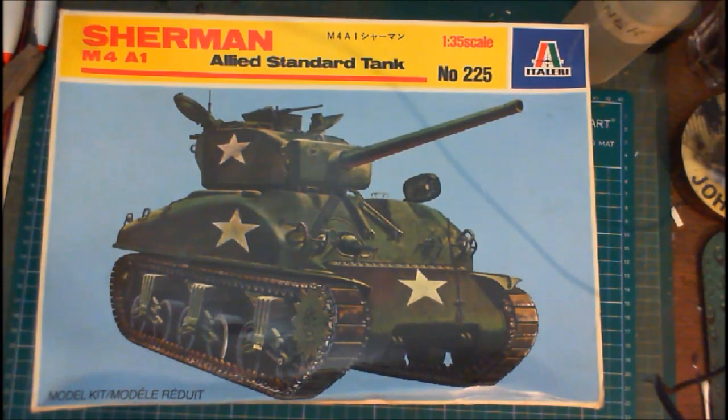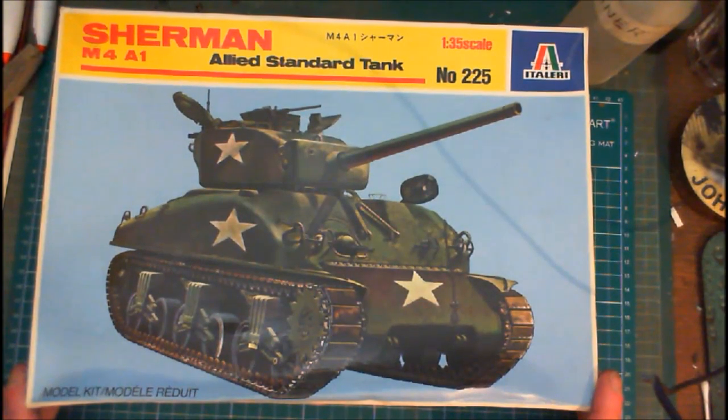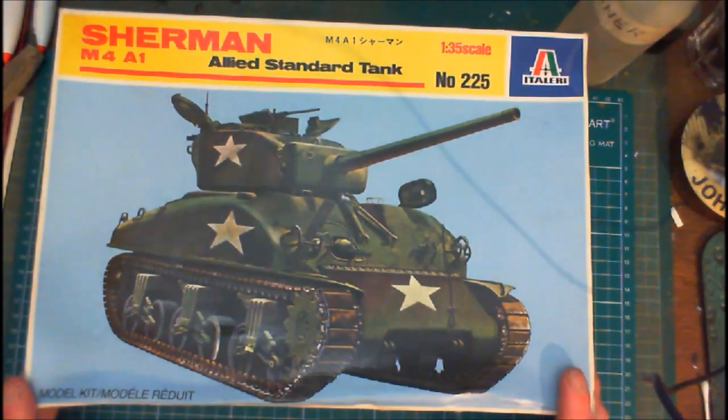Okay, here we are at the bench — here's the box. Like I said, this is the 1980 re-boxing of it. Scalemates is very handy if you want to check out when a kit was built or originally came out — go to Scalemates.com, it's very easy to navigate. Here's the box — it's just a typical 80s Italian boxing with a yellow banner across the top and an ordinary painting of a Sherman.